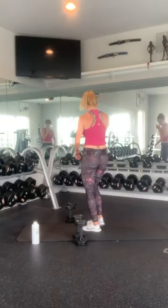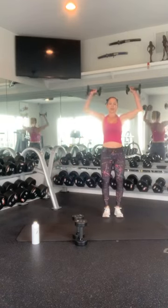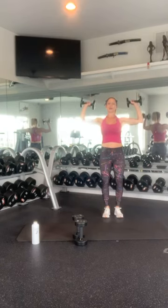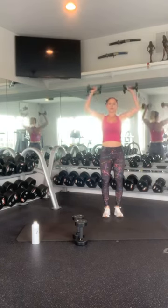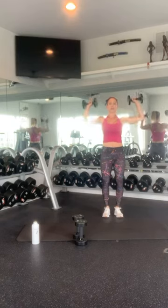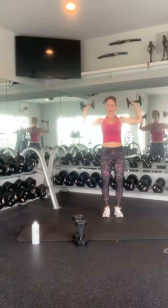Good job, everyone. Overhead presses. And 1, 2 — keep your core tight — 3, 4, protect your back — 5, 6, 7, 8, 9, 10. I'll just do one more just for good measure.